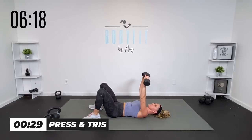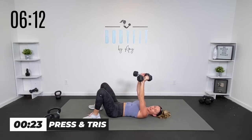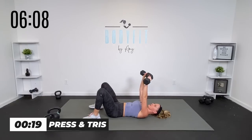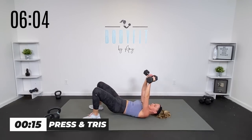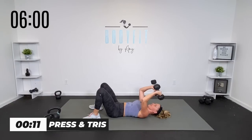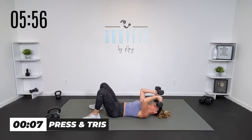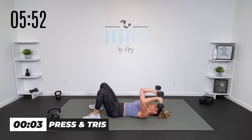Bring the weights up right here — chest press. Bring those palms in. If you want, add the triceps. If you're one of my prenatal mamas, you might want to keep that bridge, but it's up to you. Just your chest press or add those tris — only if that's right for you. Get ready. We're going to put them all together so we really get that muscle endurance because we didn't break in between.